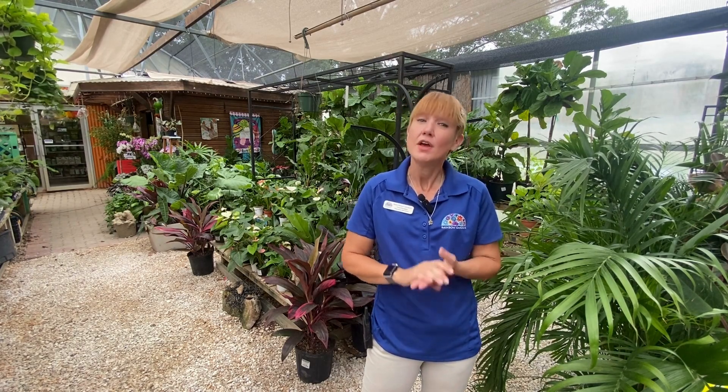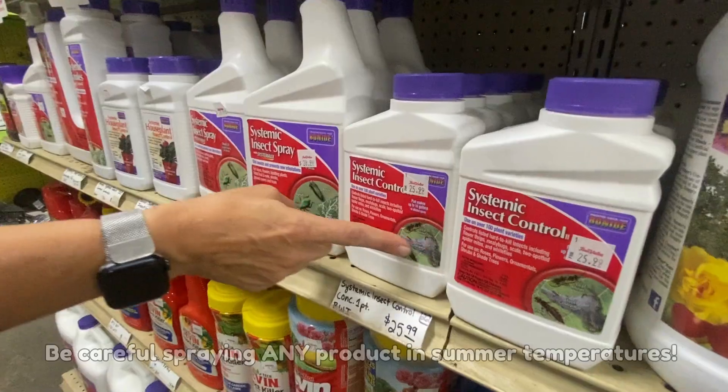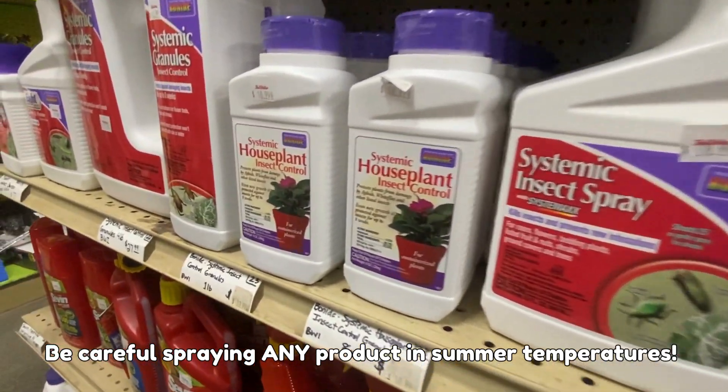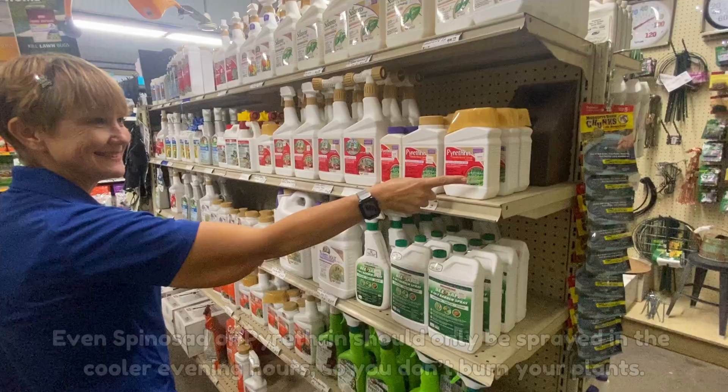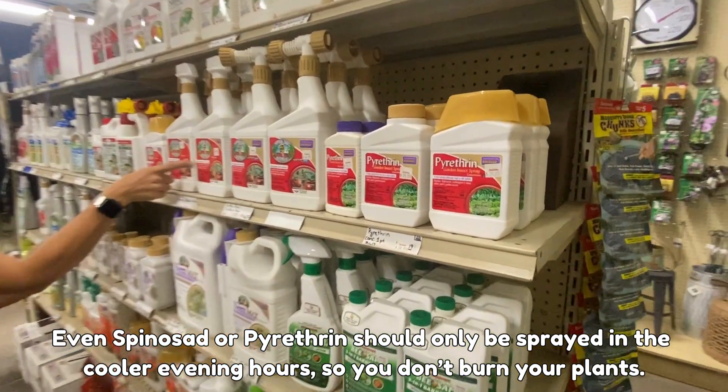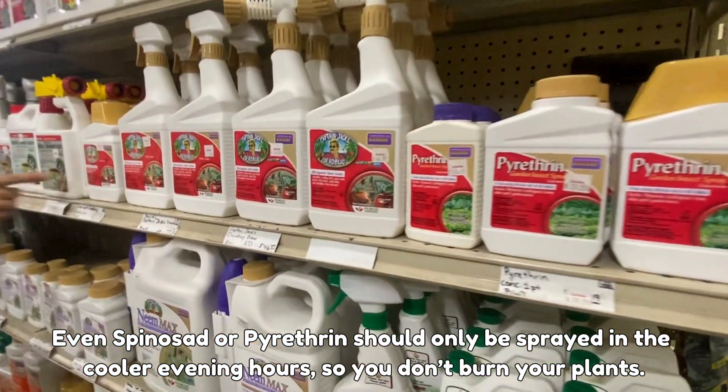If you find yourself battling spider mites, here are some tips for control — but remember, catching them early is best. Systemic insecticides are the most effective, but they are unsuitable for edibles or gardens that host pollinators. For edibles, opt for Captain Jack's Spinosad or pyrethrin approved for edibles.